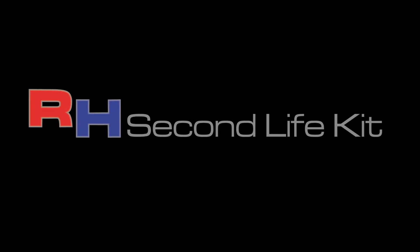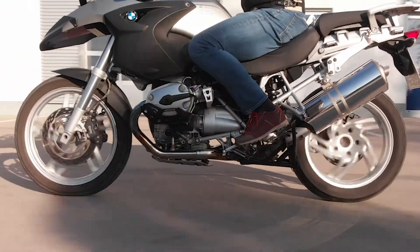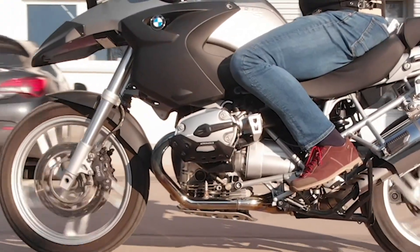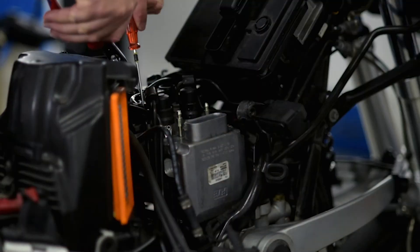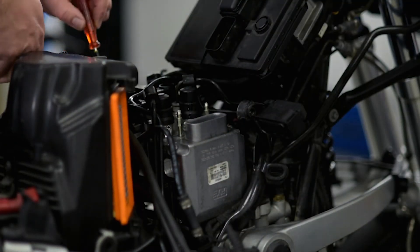The RH Second Life Kit is a reliable solution for motorbikes built between 2000 and 2007 that have a defective integral ABS with assisted braking system from FTE Automotive.